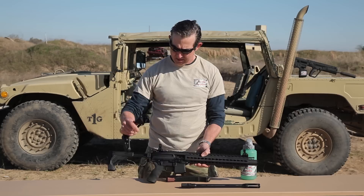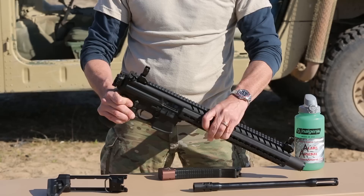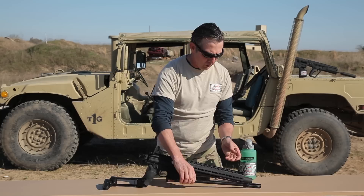This rifle actually started life with this folding stock right here that I took off, and I swapped in a side-folding stock off of a Sig MCX, which you can buy separately. You can see how nicely it folds over to the side.